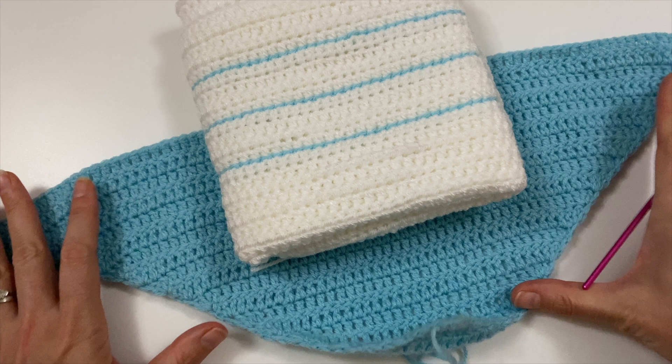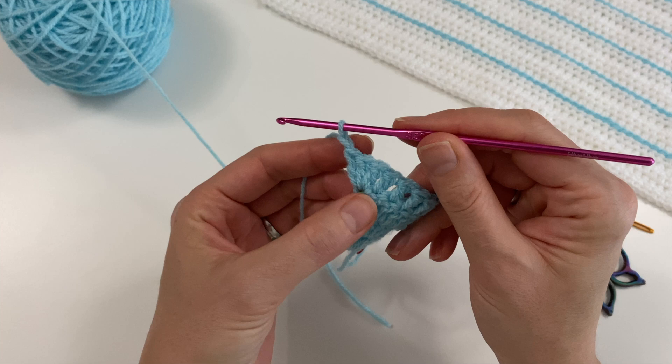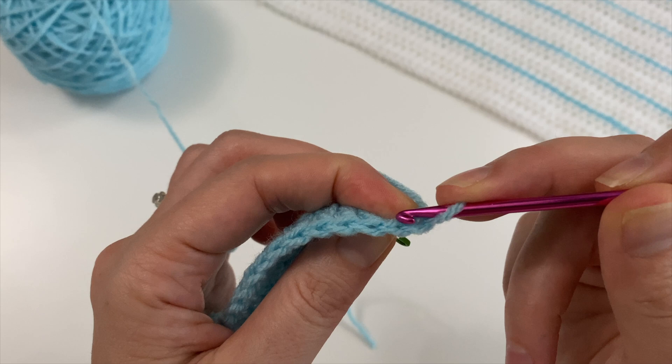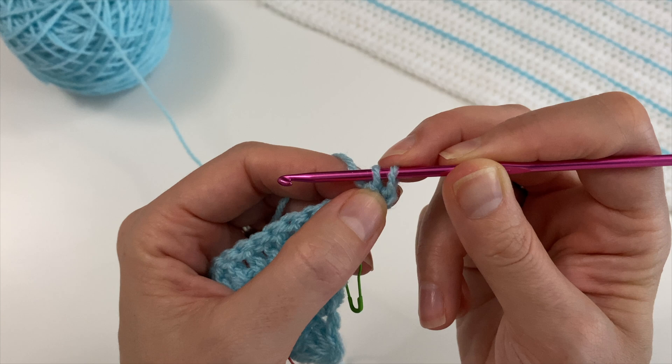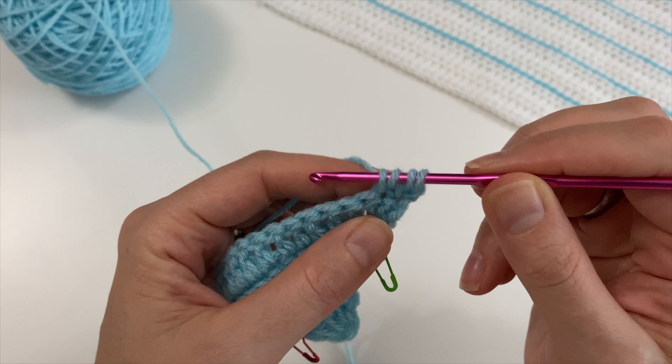I'm going to do one more row and then show you how to reduce. We do the little chain for turning, turn your work, and this time instead of doing three double crochets in that first V, we are going to do three double crochets together over the next three stitches. Do half a double crochet — just one pull through two — then yarn over again, go into the next stitch, pull up a loop, yarn over, pull through two, and stop.